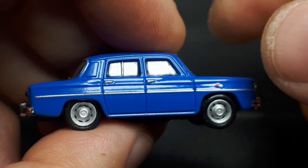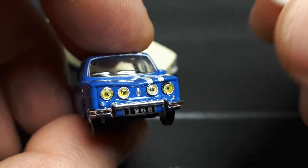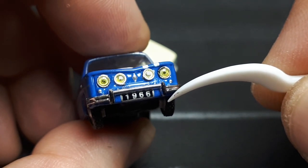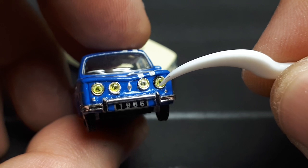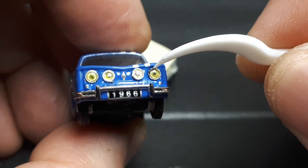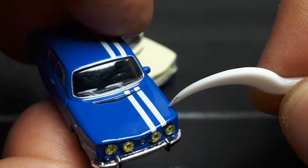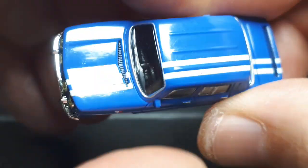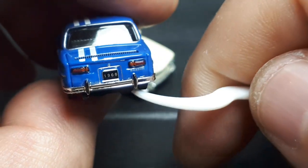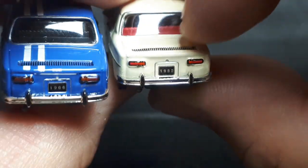So this Gordini looks pretty much the same as the other one, but now we have yellow plastic headlights — four of them. Then we have just the Renault diamond there. This says 1966, which isn't matching Wikipedia's info, but I would assume this might be right. Sadly there's not enough silver paint on this plastic. Now we know this is a separate plastic piece from the headlight piece. Bumper looks the same. Nice little white racing stripes going across the whole body — very cool. The back looks good. It actually says 'Gordini' on the back of this one.